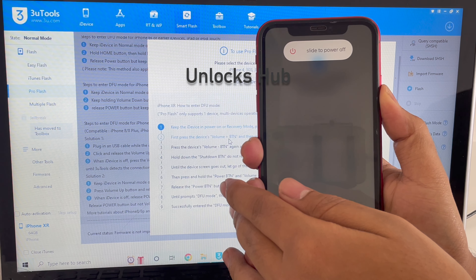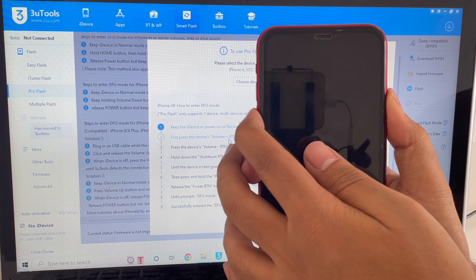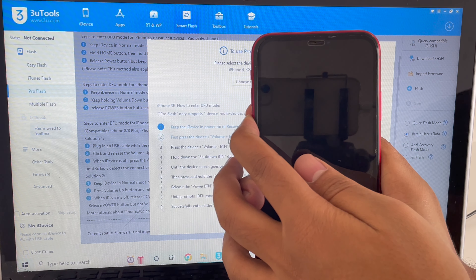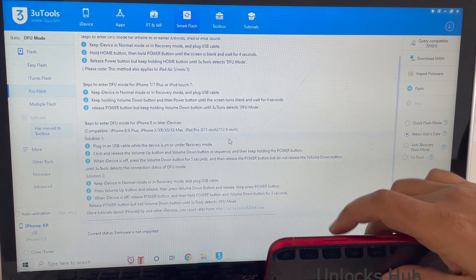The first step is to click on the smart flash option and go to the pro flash option. Now you have to put the phone into DFU mode. Just follow the on-screen instructions to put the phone into DFU mode.